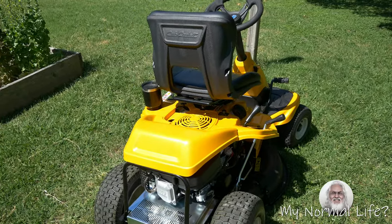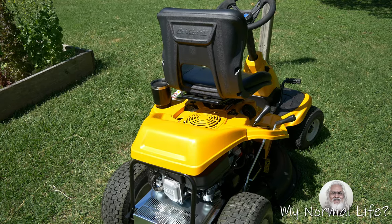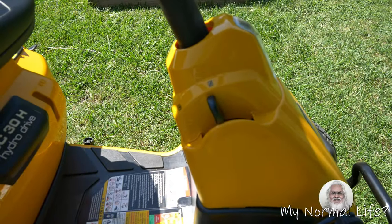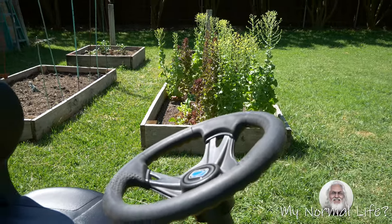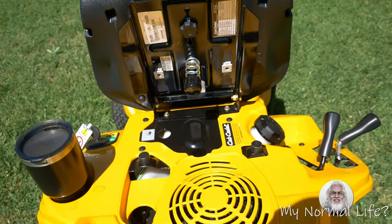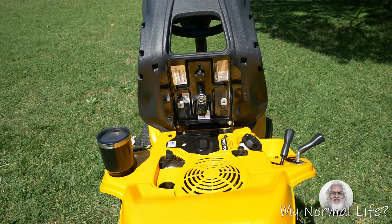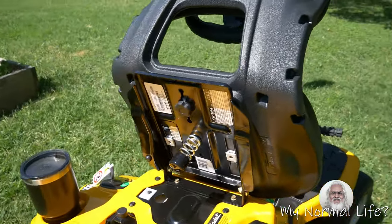I'm going to go through the fence and show you how tight a squeeze it is through my little 36-inch fence. Oh, I forgot to show you something — here's the parking brake. And of course the steering wheel and the chair. The chair can go forward, and that's what it looks like under the chair for all your inquisitive types. Of course, when you're off the chair, apparently it turns off the lawnmower.